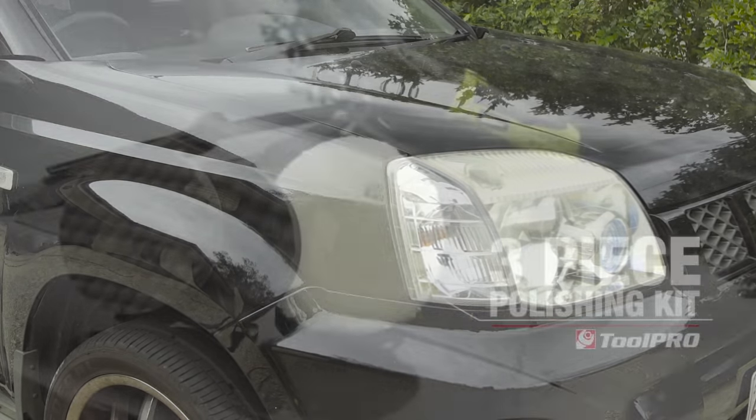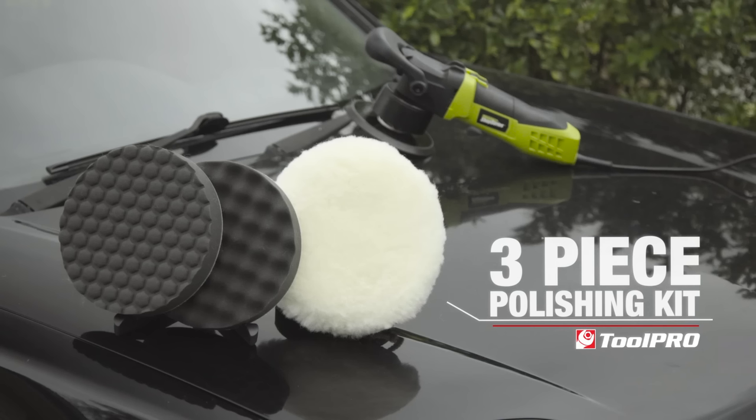So whether you've worn through the pads on your electric polisher or you just want to get a better finish, grab yourself a Toolpro three-piece polishing kit today.